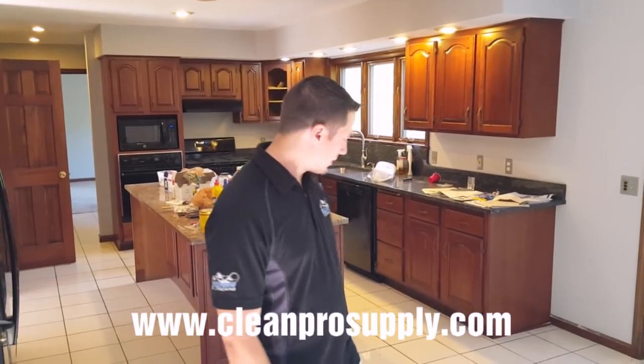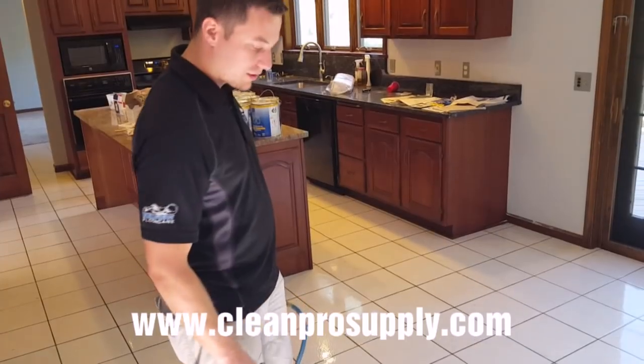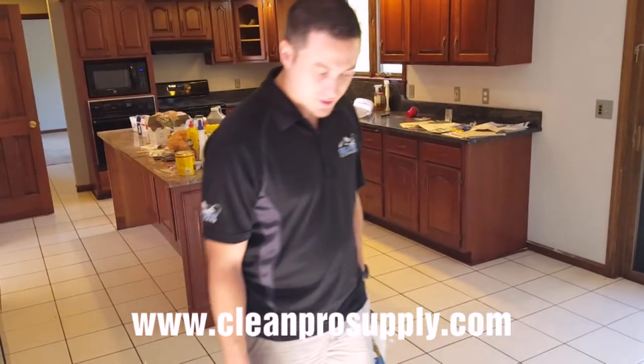Hey everybody, this is Dave from Clean Pro Supply. We're here on a tile cleaning job right now and I want to show you some basics of hard surface cleaning, ceramic tile cleaning. This one is actually pretty rough. You can see the floor — I already sprayed it a little bit here, but some of the grout lines are pretty dark and the actual grout is like a tannish color.